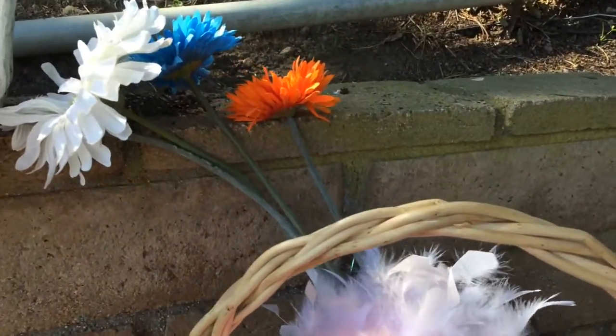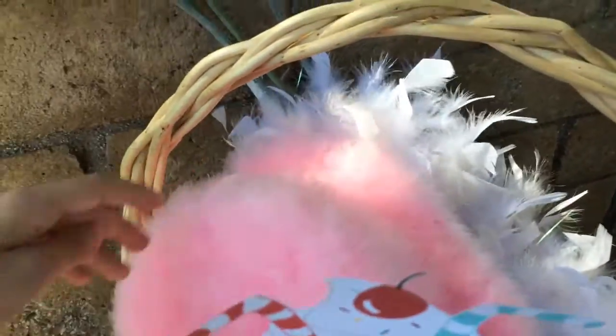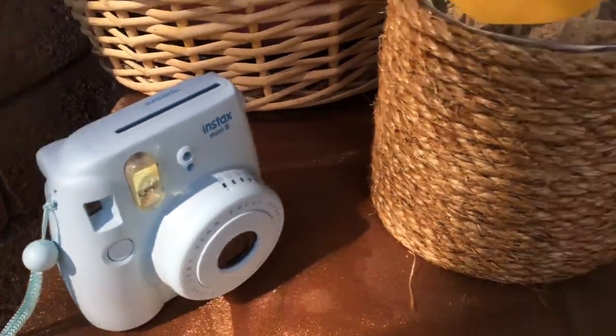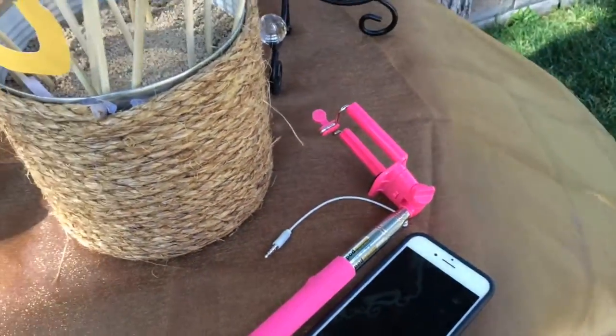Material props including fake flowers, feather boas, hats, and sunglasses — or you could use any other medium that you would like. I'm also using my Polaroid camera, my selfie stick, and my iPhone to shoot pictures of this cute idea.